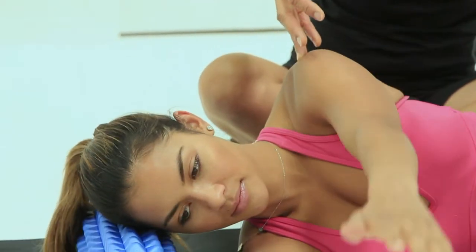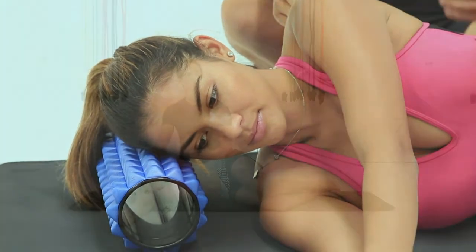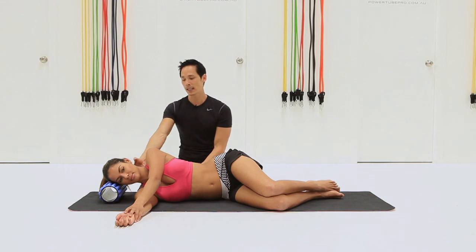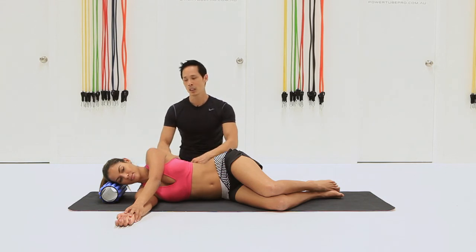Stay there — you can maintain that position throughout two or three breaths, or you can move through it. If you feel any sensations through the neck and the shoulders, maybe just ease off on the range of movement a little bit.